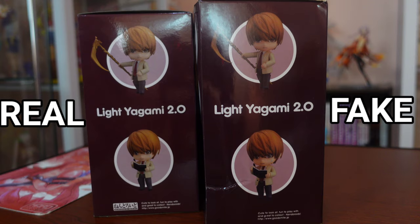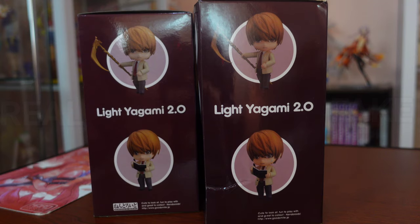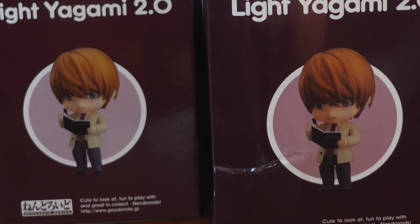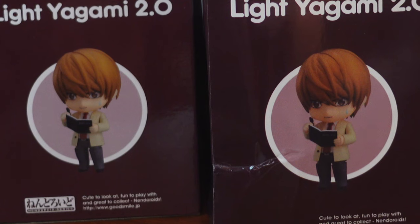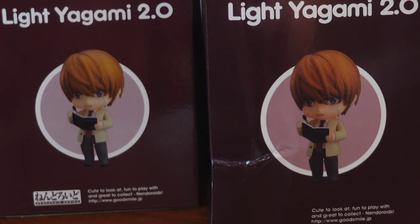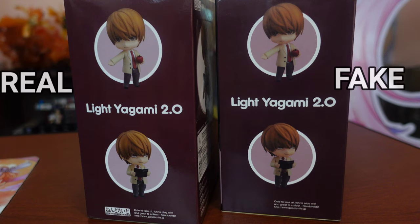One of the differences is the size of the photos used. The fake Light Nandroid on the right has photos that are a bit bigger. The prints are more saturated as well, in comparison to the real Light Nandroid on the left. There is also no Goodsma Company logo at the bottom for the fake Nandroid. Left side, same difference — photo size, fake on the right having a darker color and no Goodsma Company logo present at the bottom.